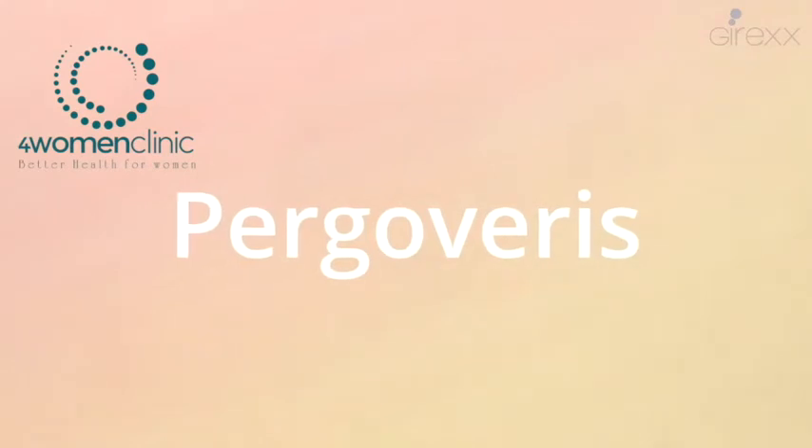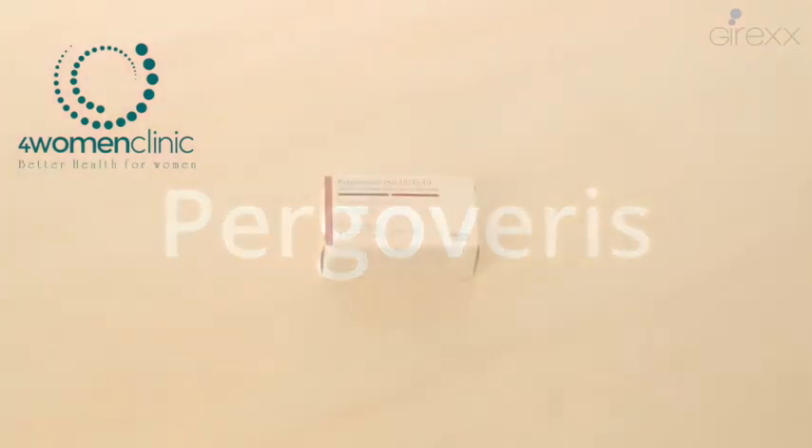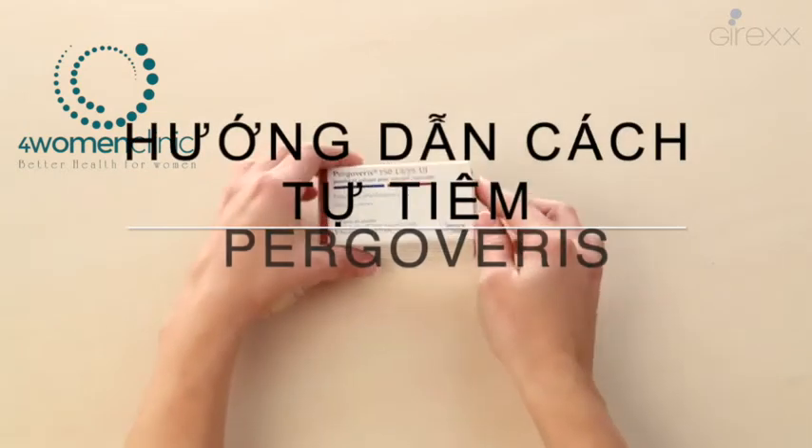Instructions for the use of Pergoveris. Before you start, wash your hands carefully.